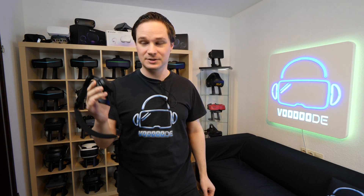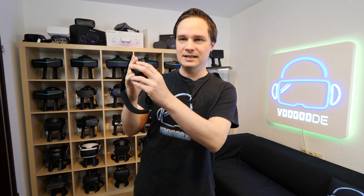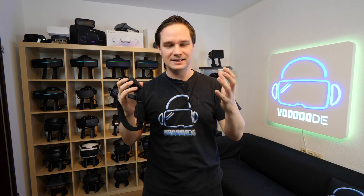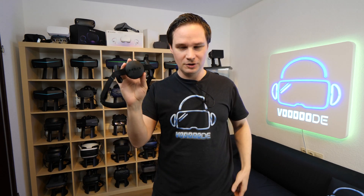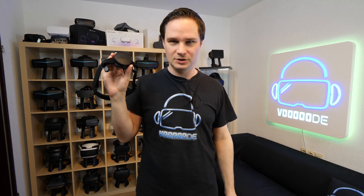Welcome back to virtual reality. My name is Thomas and you're watching Voodoo.de VR. Today I have another VR hardware special for you. I have the NextMind brain-computer interface device, and this thing you can connect to your head even with a VR headset. It scans your brain and translates that into a signal so that some VR apps can be controlled via this device. I will show you how to set it up, how it works, and how it looks in this video.